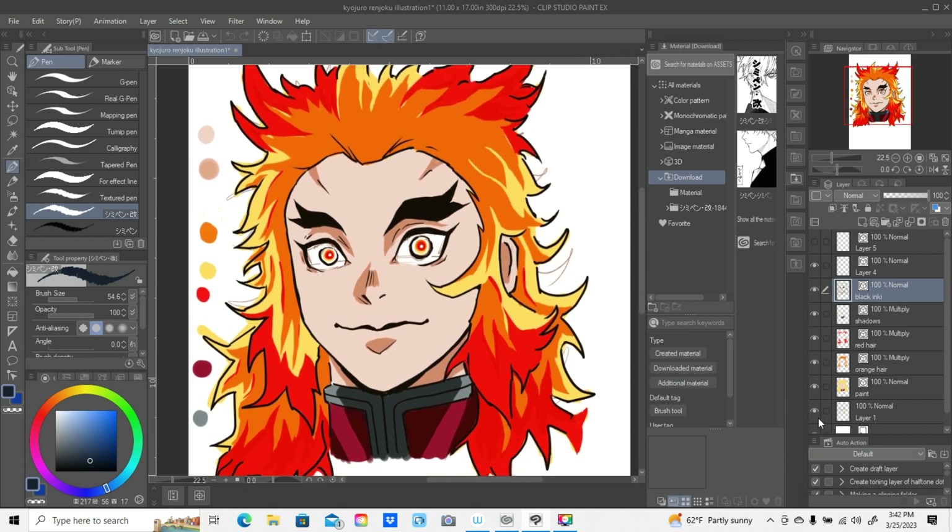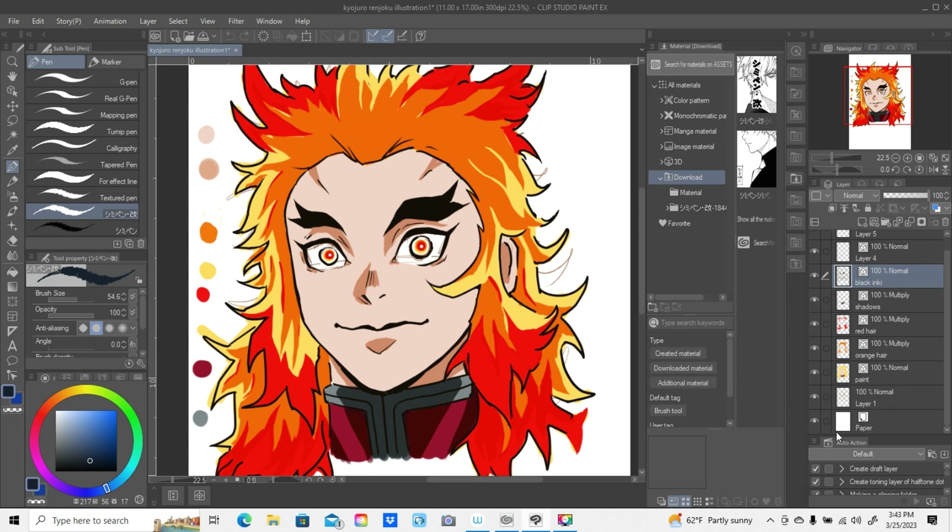I wanted to walk you through the process. This was totally on the fly - I wasn't intending on making a full-fledged illustration. This is pretty much a rough illustration. It wasn't something I set out to do as a totally finished piece of art, but it came out looking pretty good, so I wanted to do a video and show you how I did this. First off, over here on the layers section...